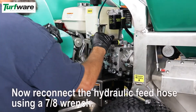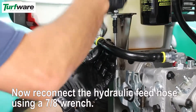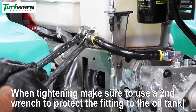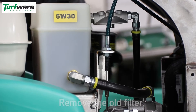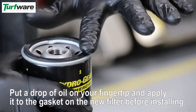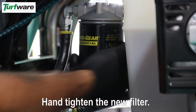Reconnect the hydraulic feed hose using a 7/8 inch wrench. Remove the old filter. Put a drop of oil on your fingertip and apply it to the gasket on the new filter before installing. Hand-tighten the new filter.